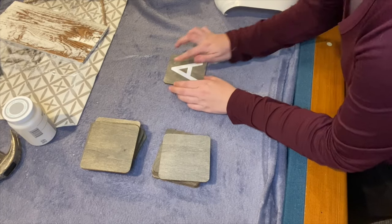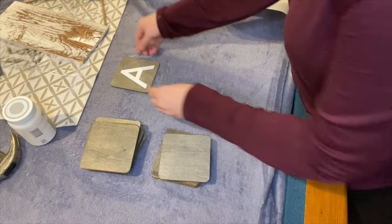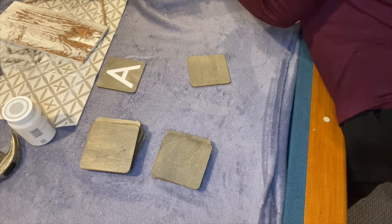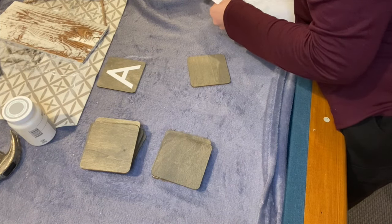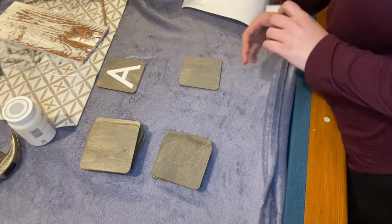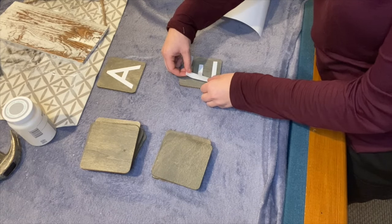Now after the stain has dried, I am using the stick-on letters that I got from Dollar Tree. I think I got two or three packs of these — obviously I didn't have to use all the letters. You can go ahead and freehand this, or if you have a Cricut maker you can use that. I thought it was really neat to do it this way because honestly it was a lot easier than freehanding it.